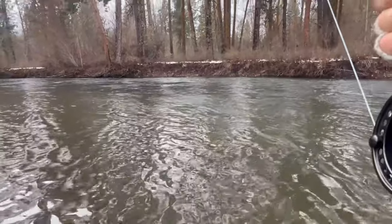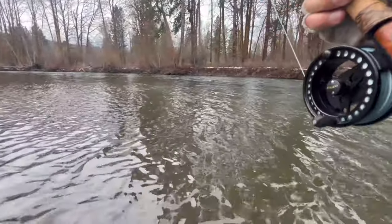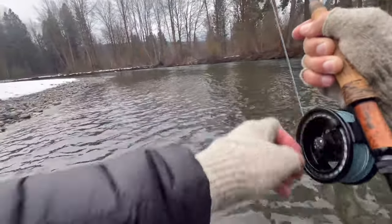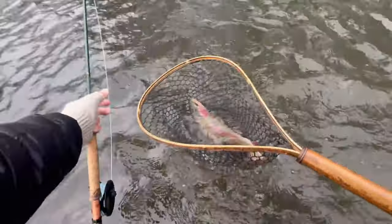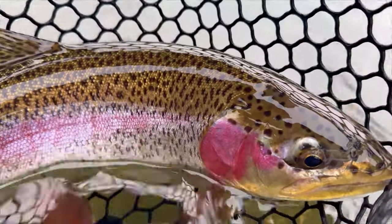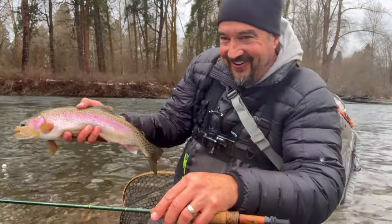Oh wow — yeah, that's a nice fish! Holy crap — that is a really nice fish. I almost fell on my face. Holy smokes, that is a big rainbow — it looks like a steelhead. Wow, what a beautiful rainbow! Oh my god, that's huge — look at the size of that fish!